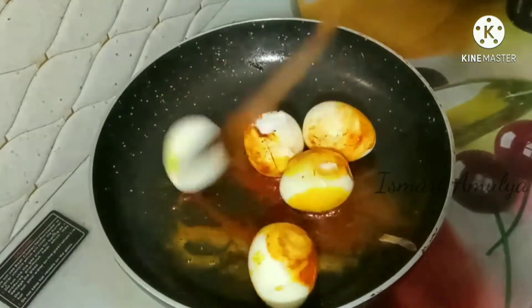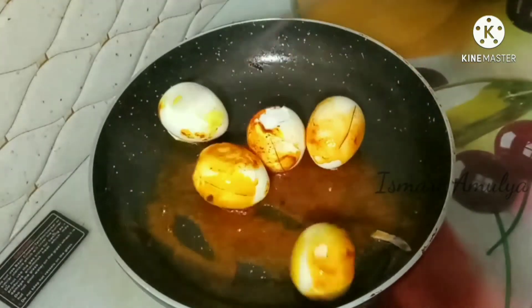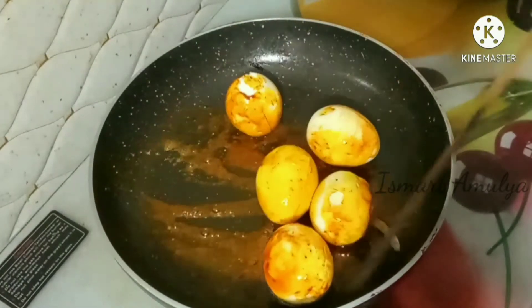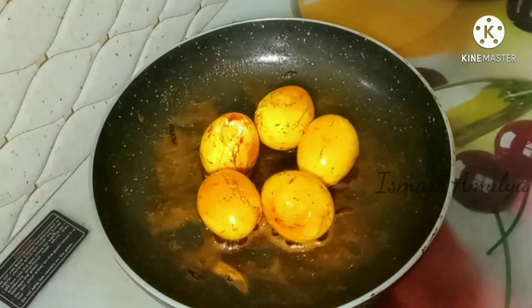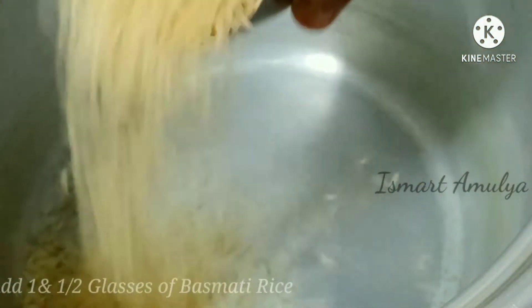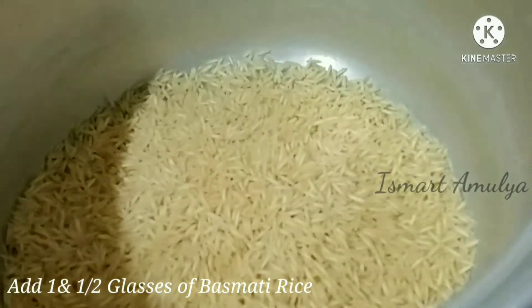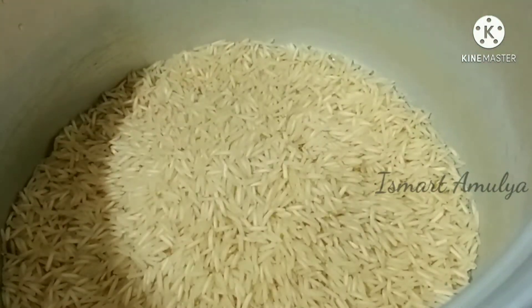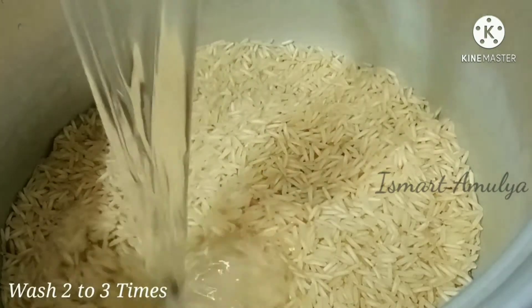On a low flame, cook in a small portion of oil. Add 1 and a half glasses of water. This gives a lot of taste to the biryani.